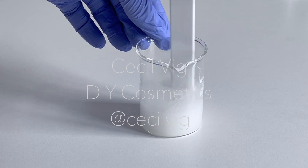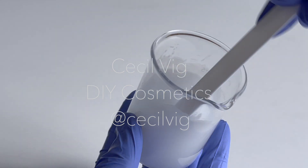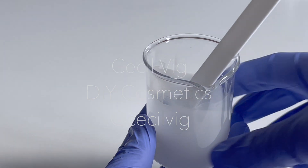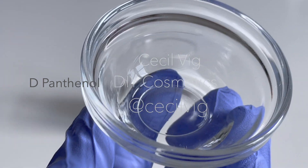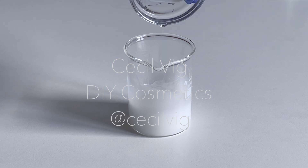When the temperature is around 40 degrees Celsius and you have a consistency like this, you can start adding in the active ingredients. I add in the d-panthenol and mix well. D-panthenol has a calming and moisturizing effect.